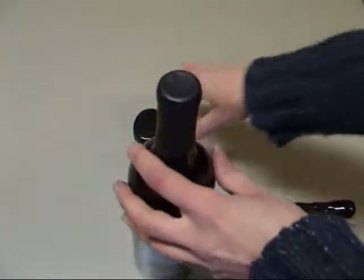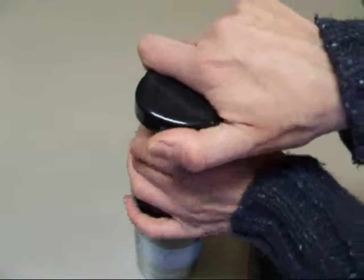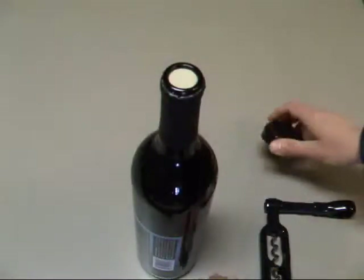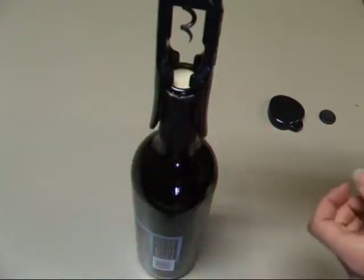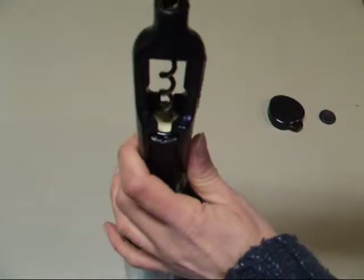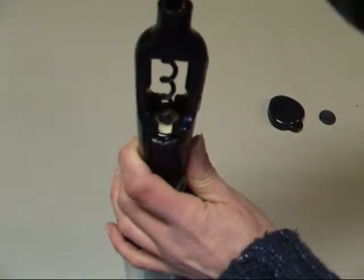Then we're going to bring in the bottle of wine. I'm using my foil cutter here — a few turns and that foil comes right off. This is so easy. All you do is set this down on the lip of the bottle — hopefully you can see this okay — and then you're just going to turn to get the corkscrew going just a little bit.